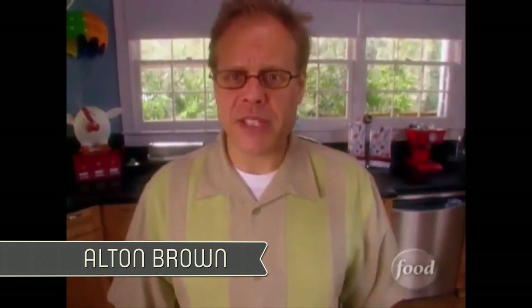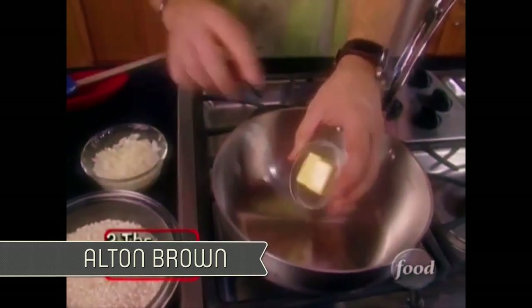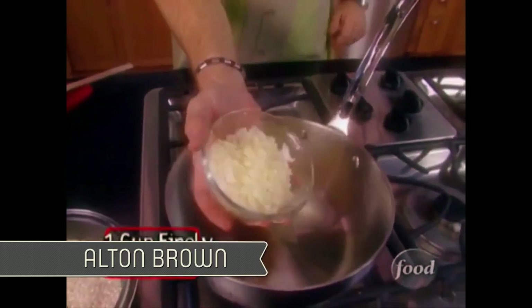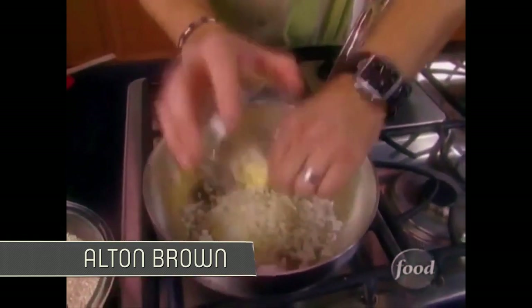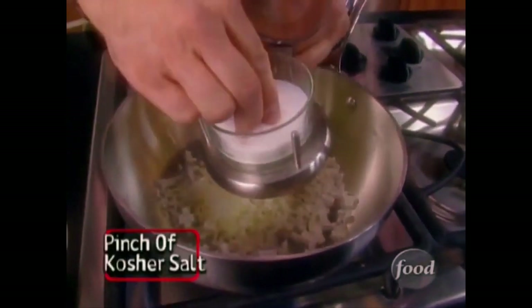Now we activate the device. Time to apply medium heat to our pan. Then we will add two tablespoons of unsalted butter, one cup of onion chopped very fine, and last but not least a wee sprinkling of the white stuff — salt.